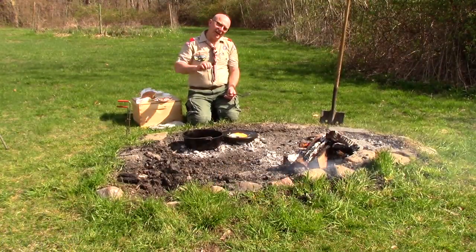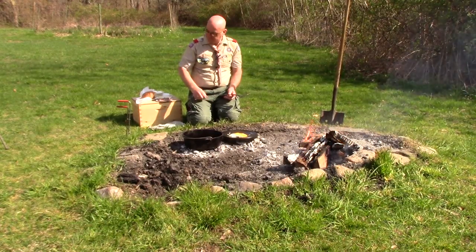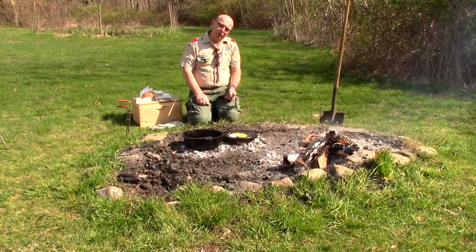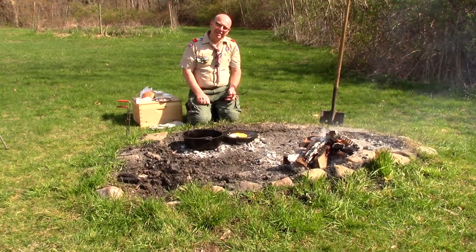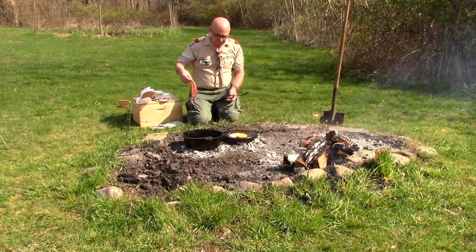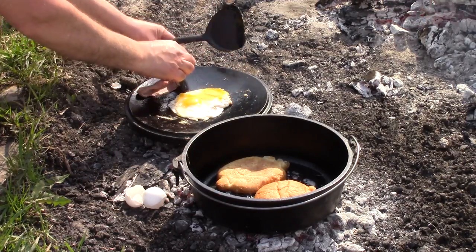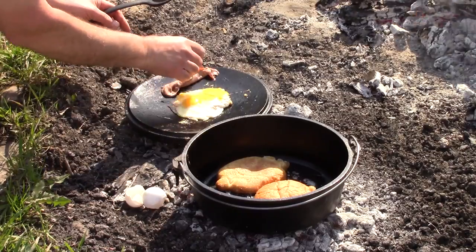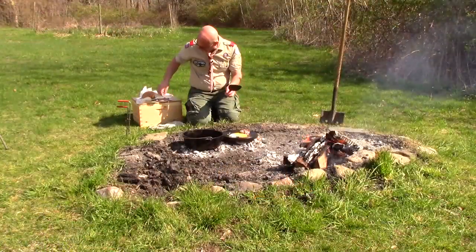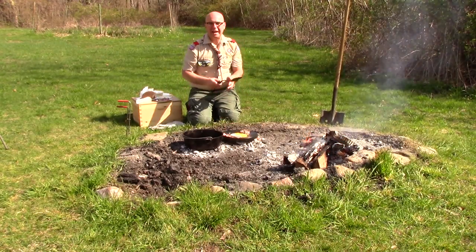Now what would be better than an egg sandwich? You could do ham — ham, egg, and cheese, one of my favorites. But what about a steak, egg, and cheese sandwich? Think about deli roast beef — it's the same thing steak's made out of, just cooked. Take a couple slices of roast beef — try not to do like I did and stick it in the fire. Get rid of that part that hit the ash. We're going to put some roast beef here, two slices, and heat it up on this skillet.